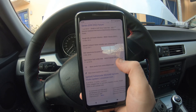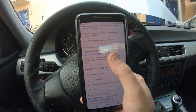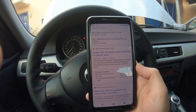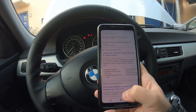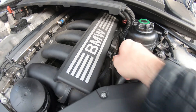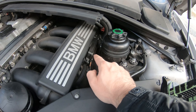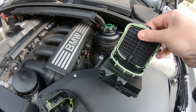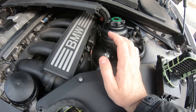It could be a dirty VANOS solenoid, but it is most likely a DISA defect. A good question is how can we tell if it's a DISA defect or a VANOS solenoid defect? We can check with INPA on our computer. You can actually plug into the OBD2 port, open up INPA, and actually trigger these valves to open and close. You'll be able to hear the grinding noise on either of them, and that will tell you which one is bad.